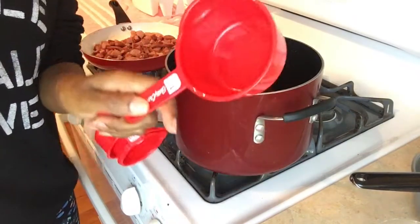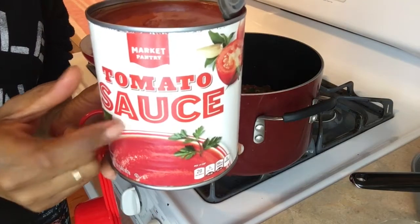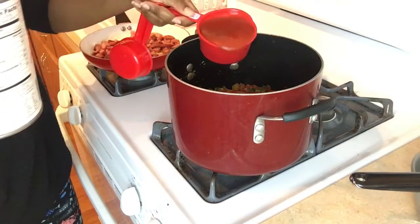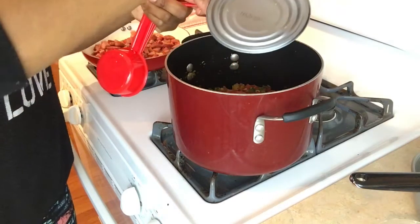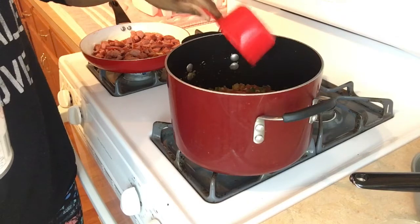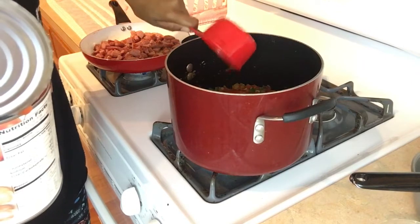Okay guys, I'm gonna add two cups of this tomato sauce. I had a big huge jar — no small jars — so I'm working with this big jar. Two cups is what I'm adding, so if you guys are taking measurements, that's two cups of tomato sauce.